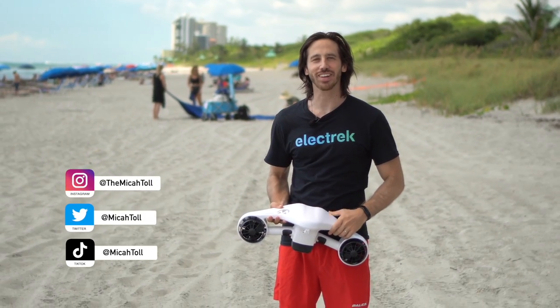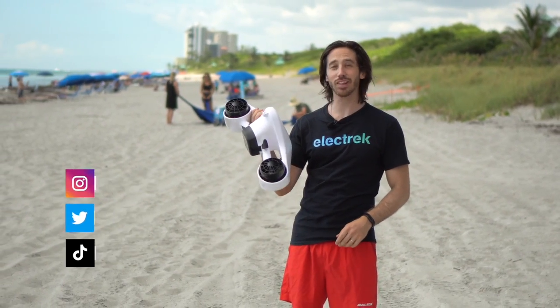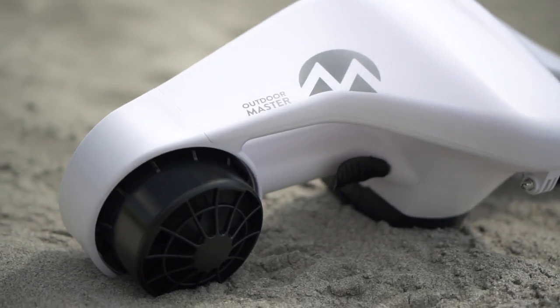Hey everyone, Micah here with Electric, and today we're reviewing this awesome little electric sea scooter from Outdoor Master. Let's check it out.